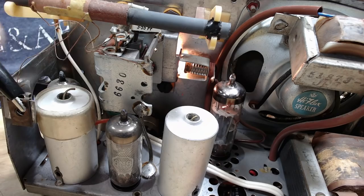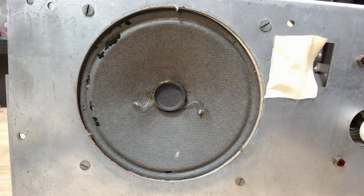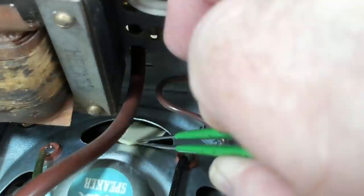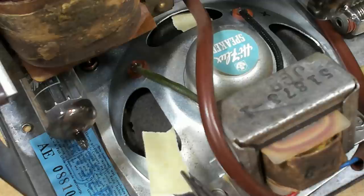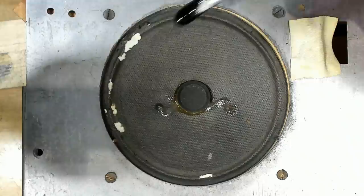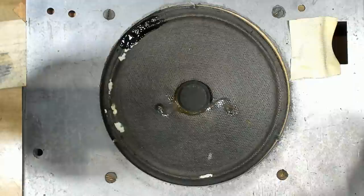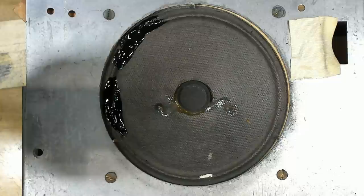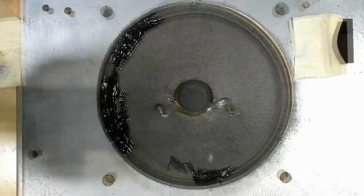I'll check the IF frequencies a bit later. The next thing I want to look at is the speaker and the little holes in it. I have some masking tape and I'm going to put it over the hole in the back of the speaker. The idea was to put the tape on, put some rubber cement in there, then remove the tape. What I'm going to use instead is liquid electrical tape - it just dries like a piece of rubber, so I should be able to paint it on and peel the masking tape off later. I did this on the Normende radiogram speakers and it worked really well.